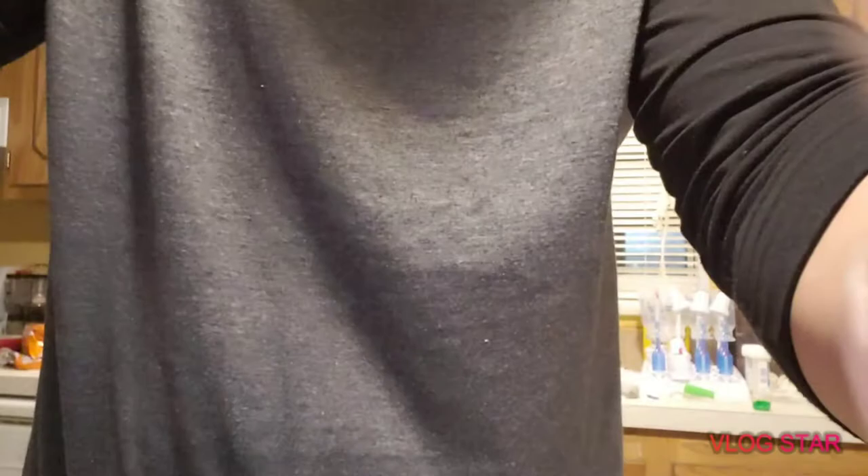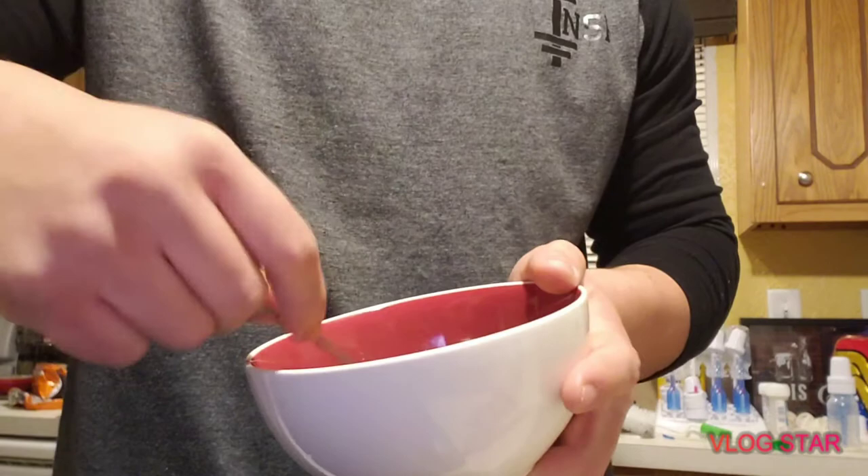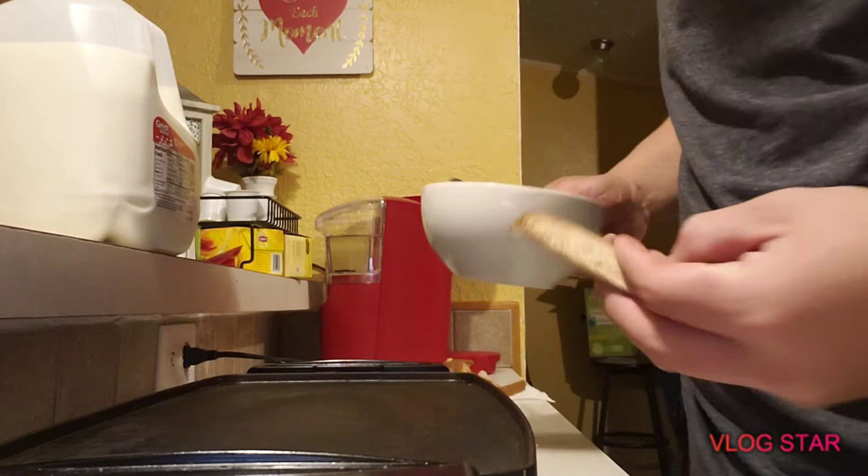For added taste you can put syrup, just to add a little bit more flavor. We're gonna go ahead and dip our sticks into the batter for the French toast sticks.